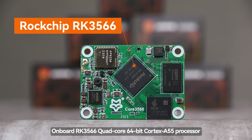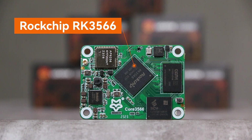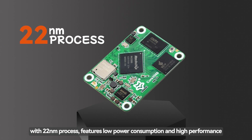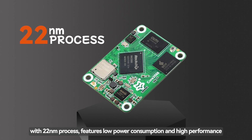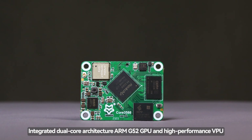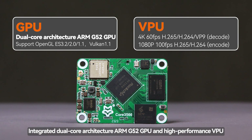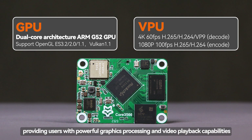Onboard RK3566 quad-core 64-bit Cortex-A55 processor, frequency up to 1.8 GHz with 22 nm process, features low power consumption and high performance. It integrates a dual-core architecture ARM G52 GPU and high-performance VPU, providing users with powerful graphics processing and video playback capabilities.